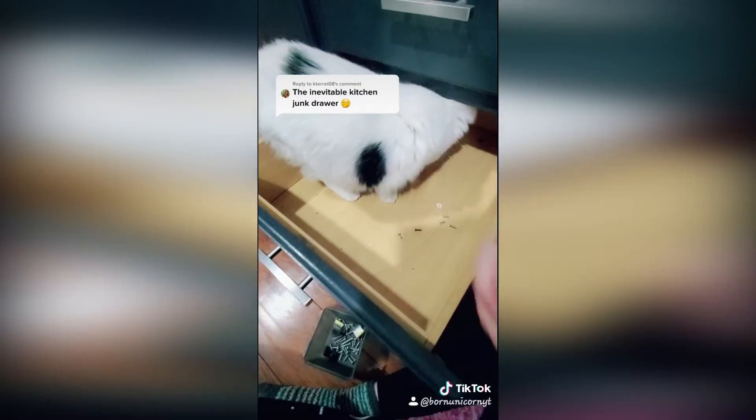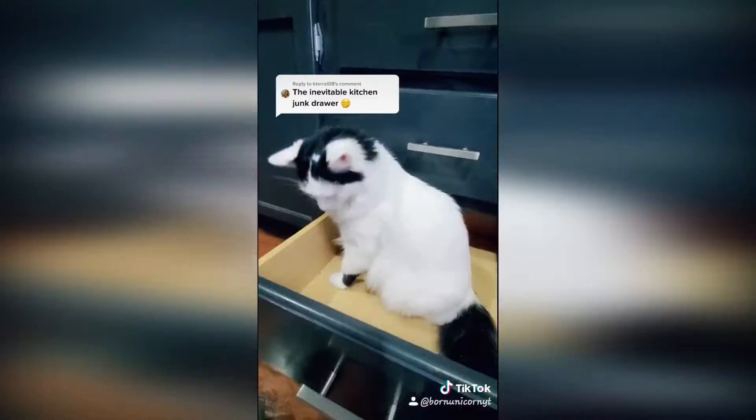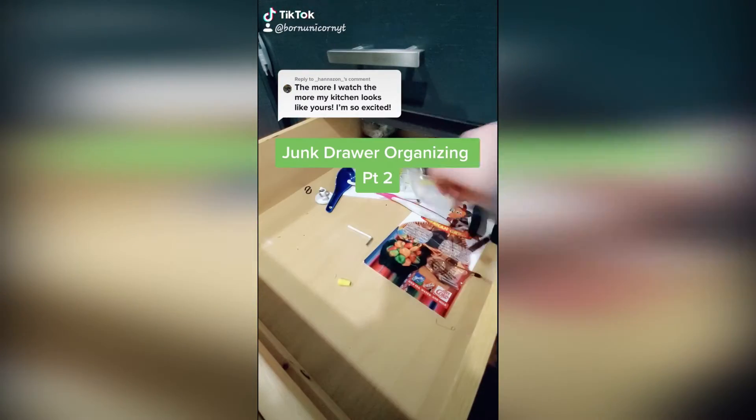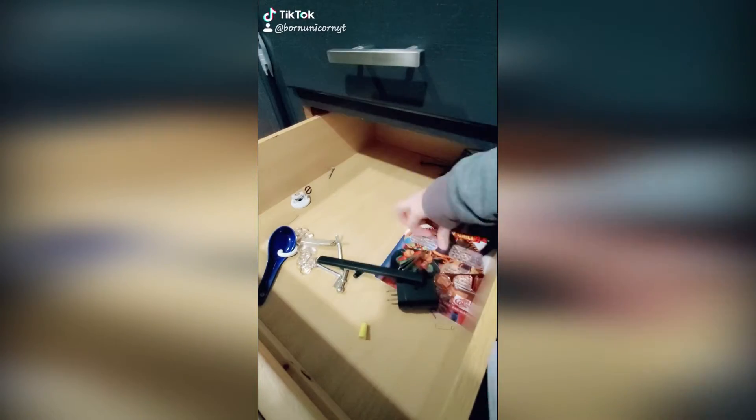I took everything out, put it on the floor, vacuumed and cleaned the drawers out, and I used containers to put everything back. Containers are so important for keeping things organized, so I first placed the containers in the drawer how I would like them to be.